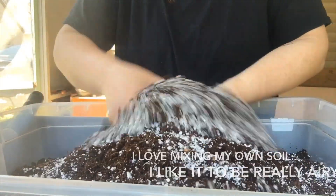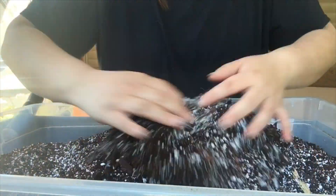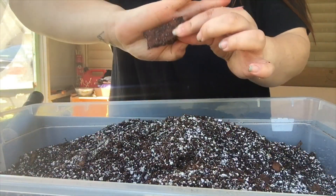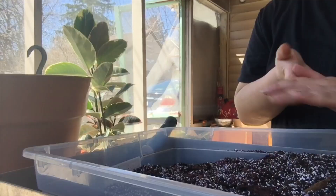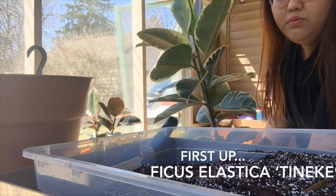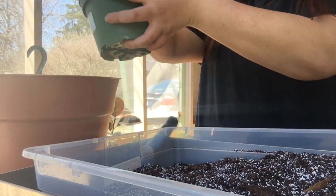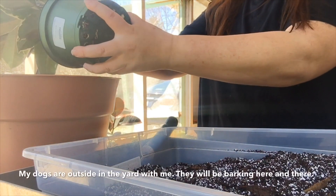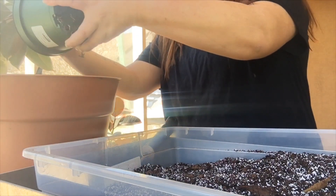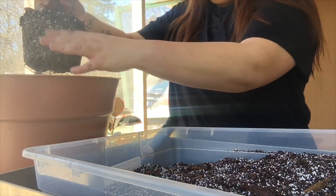Okay, so I'm going to start off with this guy. As you can see, he's really big in this tiny little pot and I have this larger pot right here. I'll wrap up all the old soil and just tilt him out. I'm going to try to be careful and not break anything.